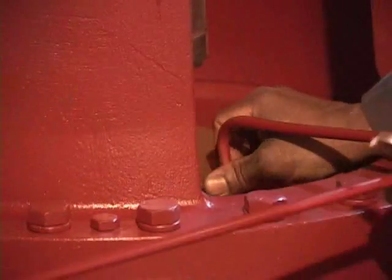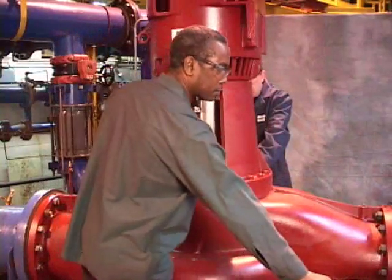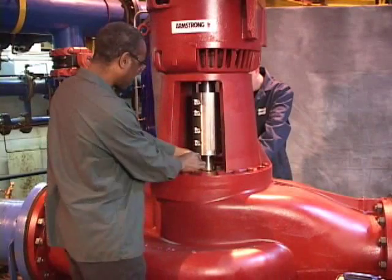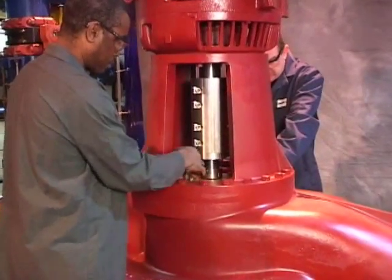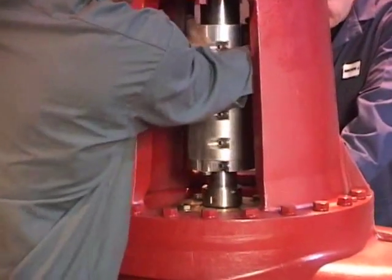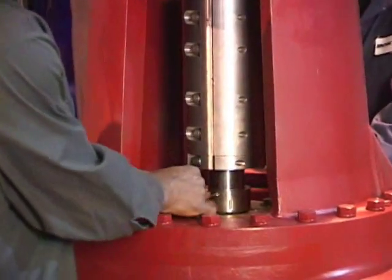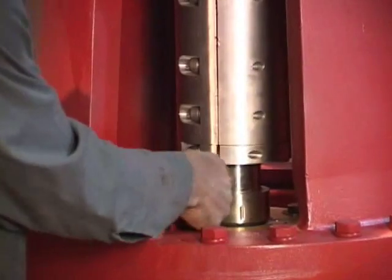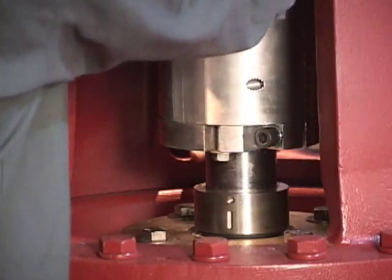Ben is now removing the flush line. We're going to loosen off one of the set screws on the mechanical seal head — there are three of these. We'll rotate the shaft to the next one and loosen it off, then do the third one.